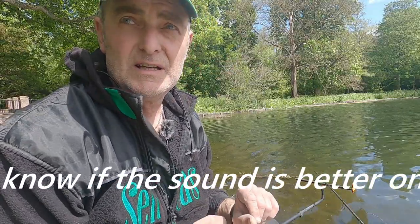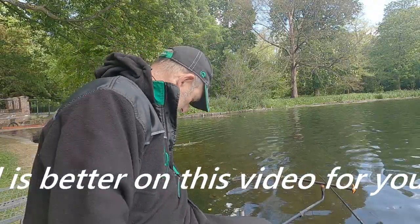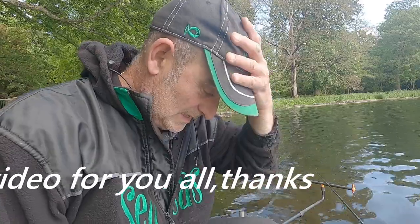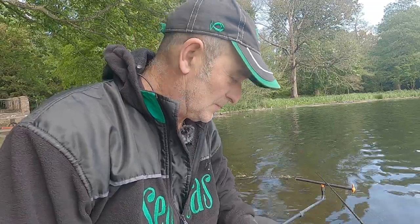What time is it? It's nearly 3 o'clock in the afternoon. I've got all my jobs done today so I thought I'd come and use the bait that I had left over from the weekend.